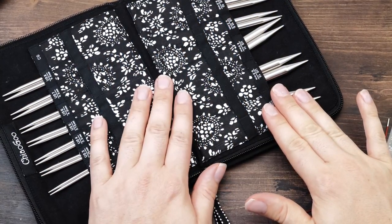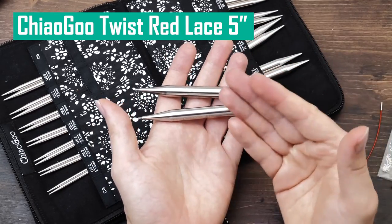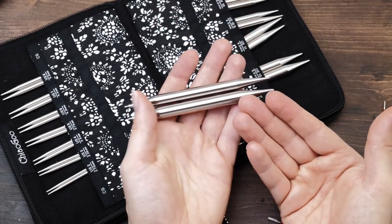One thing I will have to add is that I personally almost hate Chargou needles. I know that's a strong word, and I'm very happy for anyone who enjoys these needles and found needles that work so well for them. But for me personally, they're just everything I don't want or need.